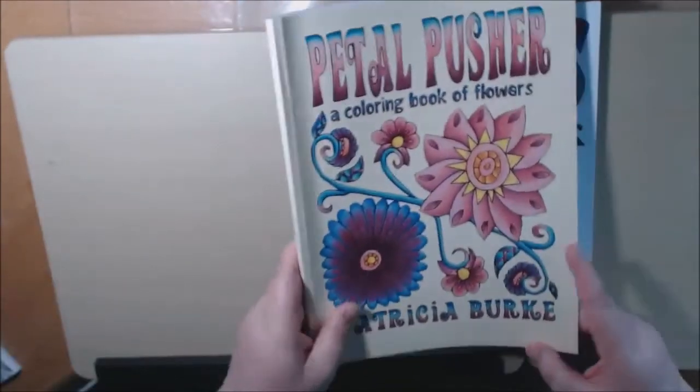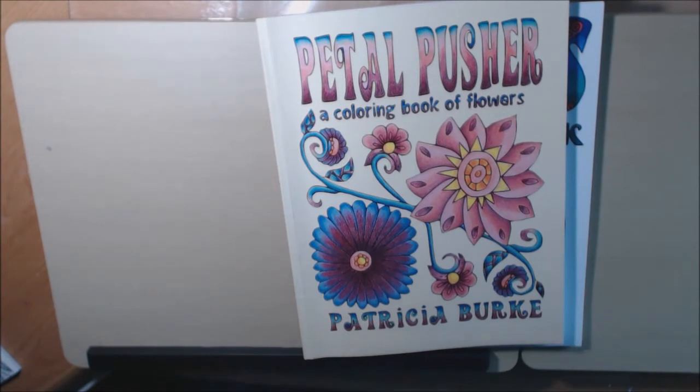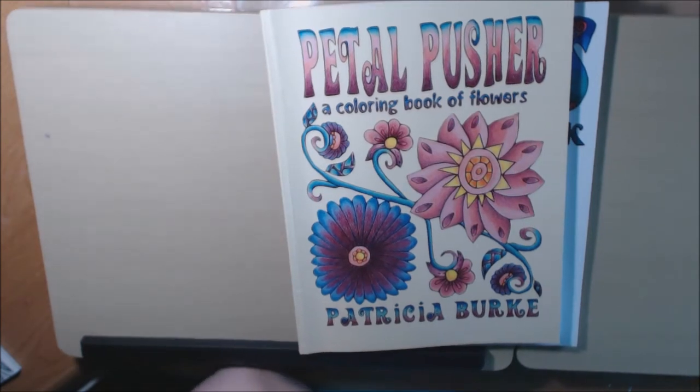Hearts Coloring Book and Petal Pusher by Patricia Burks — I hope you like these. I know she has a Facebook group and everything else; you might want to go join her. I'll post all the links down in the description box. If you have any questions, please leave them and I will be glad to get back to you. Thanks for watching, bye-bye!